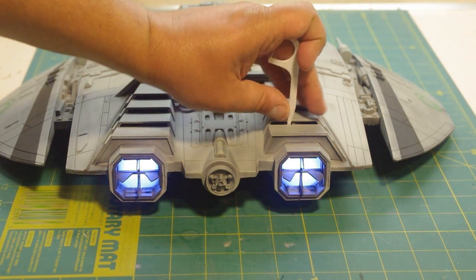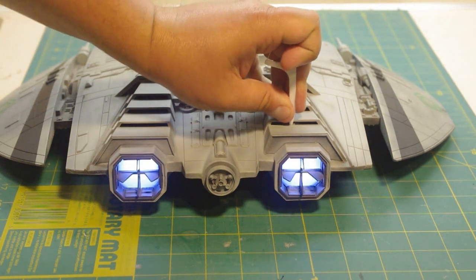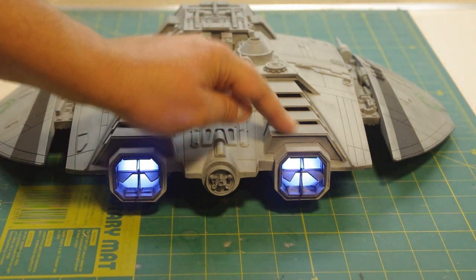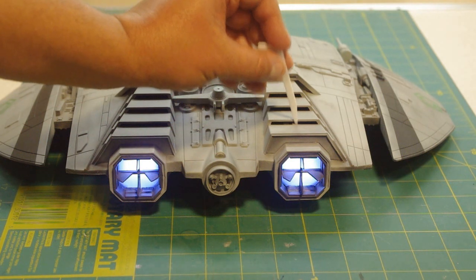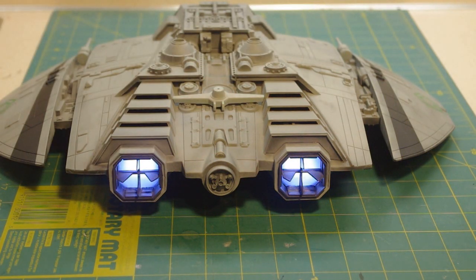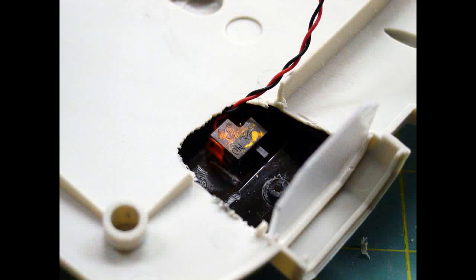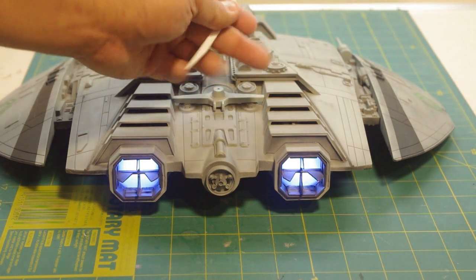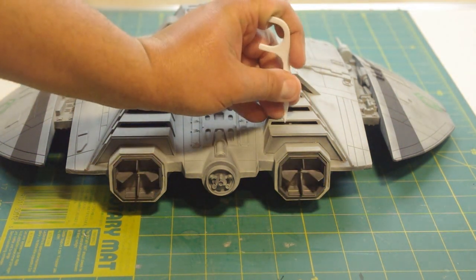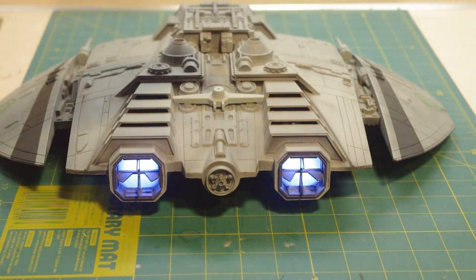This is just a floss pick I'm using to activate the power switch that I buried in the louvers right here. It's just a simple slider switch — a small slider switch made by Team Novak for radio control electronic speed control applications. It was small enough that I was able to bury it in one of the louvers, and I can just stick something stiff in there — I'm just using a dental floss pick to turn it off and on.